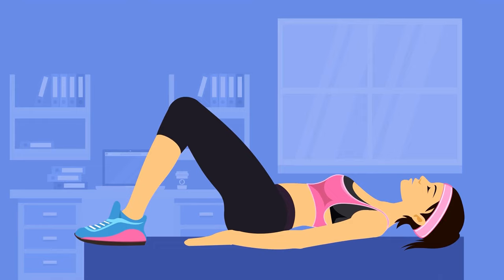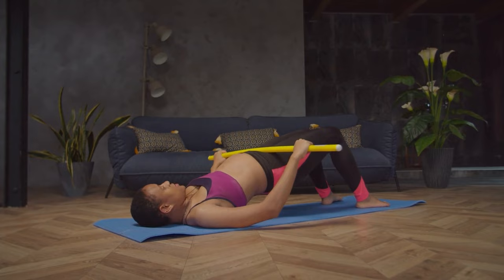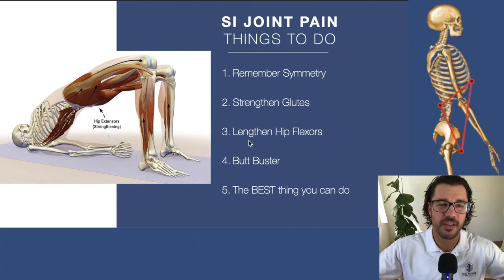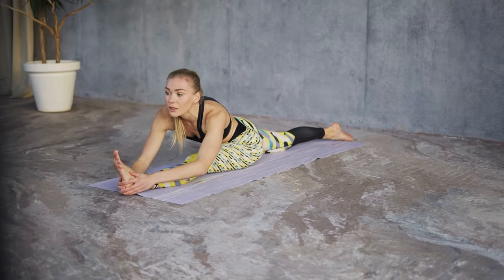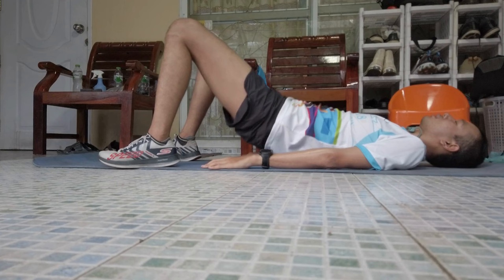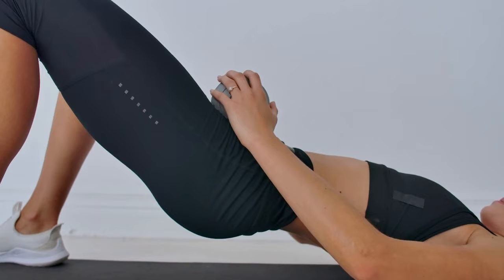The next best thing you can do is strengthen your glutes. The glutes can create a force closure of the SI joints — pulling those two joints together and stabilizing them. An exercise like the bridge, if you're doing it the right way, is really effective for that. It's also effective for lengthening your hip flexors — an active stretch that does not stress the SI joints. It's really important that you're doing the bridge the right way.